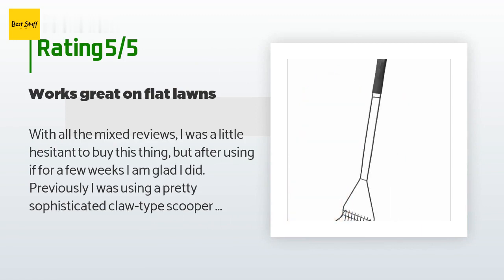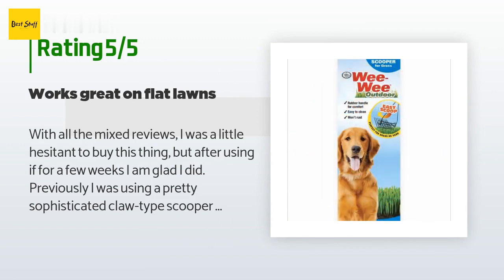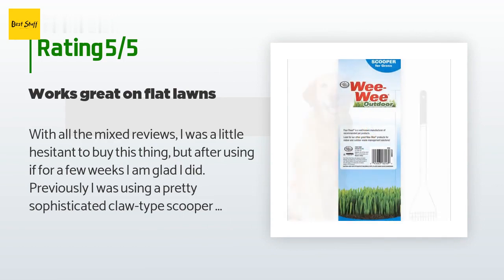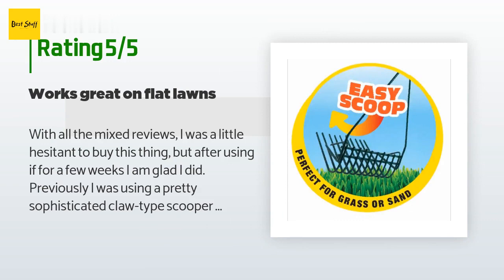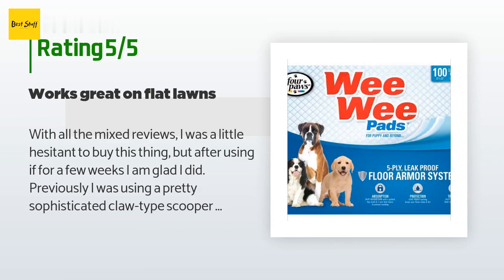A customer said: with all the mixed reviews I was a little hesitant, but after using it for a few weeks I am glad I did. Previously I was using a sophisticated claw-type scooper with a squeeze lever, but after eight months that one broke — the plastic lever failed at the fulcrum and was very difficult to repair. This one has no moving parts, just an amply deep row of prongs. It works great on my flat lawn; my dog is about 25 pounds and her daily gifts rest on top of the grass. I'm puzzled by the complaints about bent prongs — I can only assume that happens on sloped lawns. It's easiest to work with this if you scoop towards yourself.